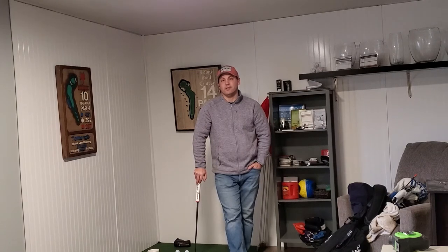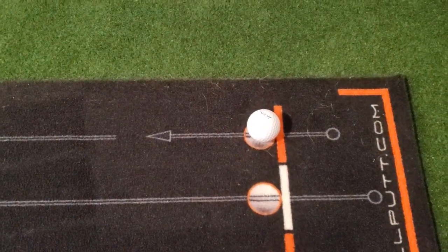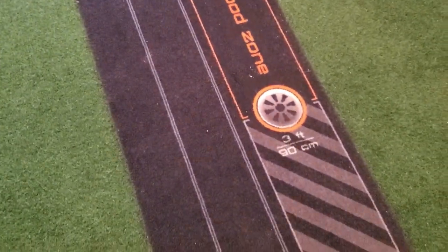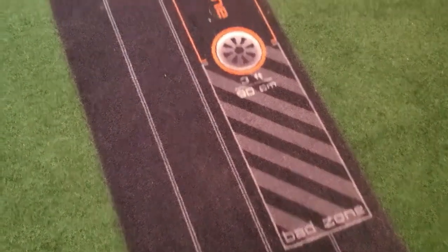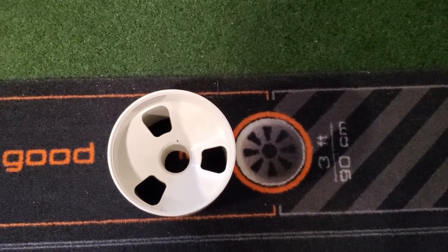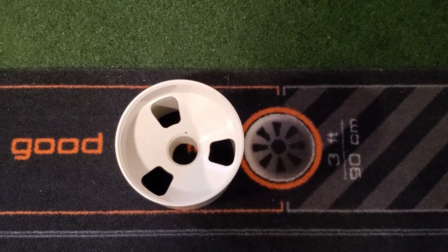I'll show you the different size targets now. Here's where we start out — there's a nice ball mark, a line perpendicular to the intended line, and arrows going all the way down. At the three-foot mark there's a bad zone if you left it short, and a good zone if you miss long. You can clearly see that the regulation cup is far bigger than the three-foot target, which is good — from three feet you've got to aim small because you shouldn't be missing too many three-footers.